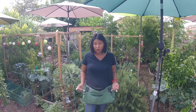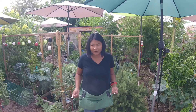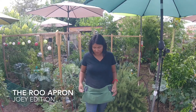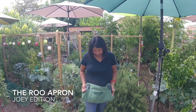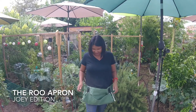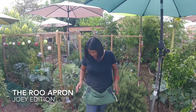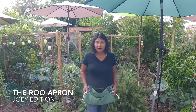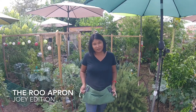Hey guys, what's up! What is that I'm wearing? This is a Joey from the Rue apron. Well, first of all, green is my favorite color — super fantastic that I got this in green. And well, this is my new garden best friend.